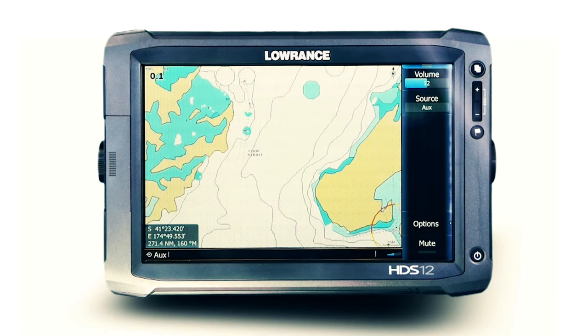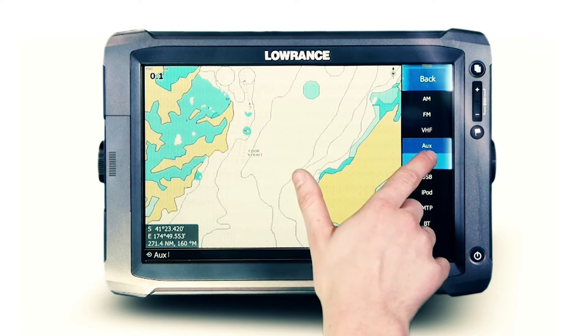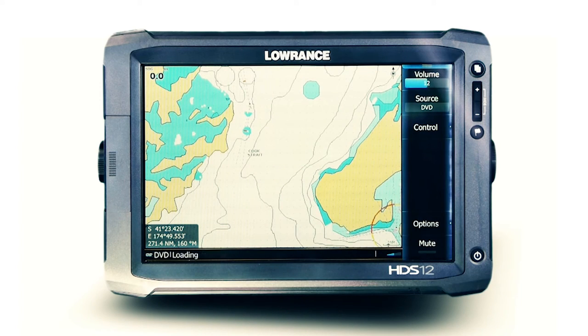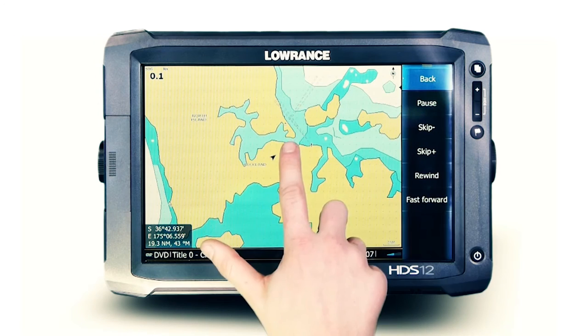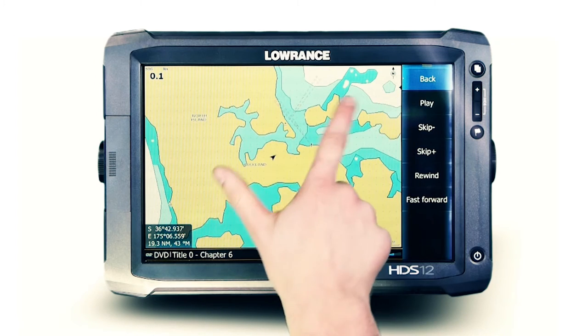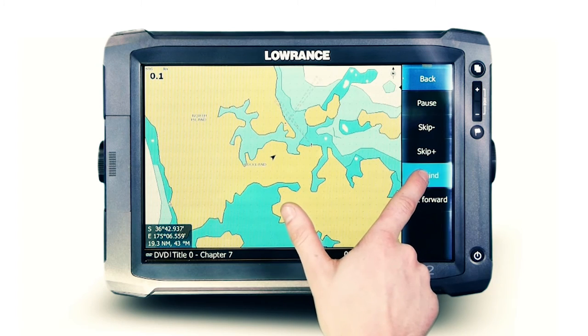When utilising an AV specific Fusion NMEA 2000 stereo, FusionLink extends DVD or CD controls to the Lowrance display, with the output shown on the connected television or monitor. Select DVD as the source to access this functionality — play, pause, or skip straight to your favourite chapter using the touch interface.